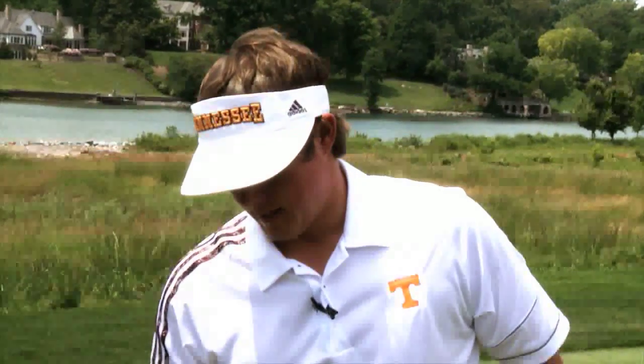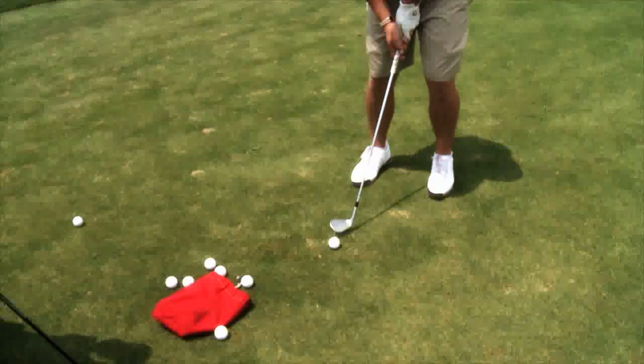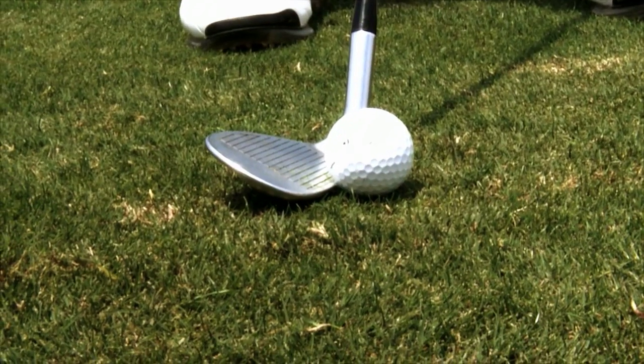The mid-flight shot is just like the flop shot, except you're going to have the ball a little bit further back in your stance, and you're not going to have the club face as wide open. It'll be more in the middle part of the stance with the club face just a touch open.